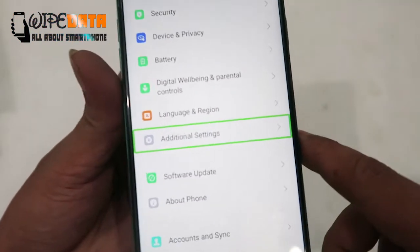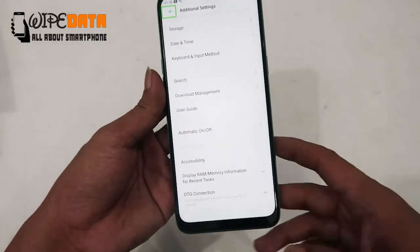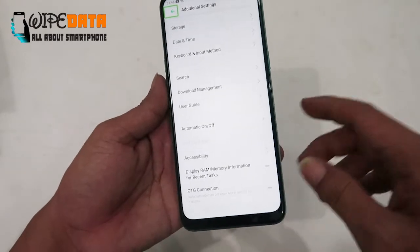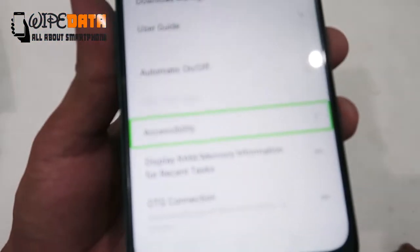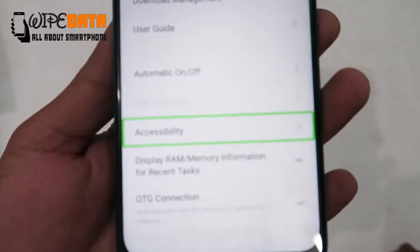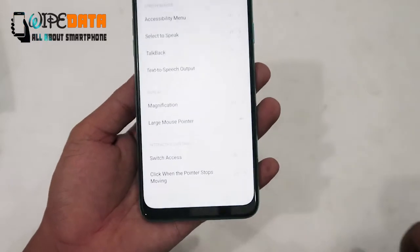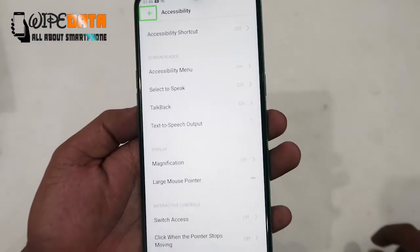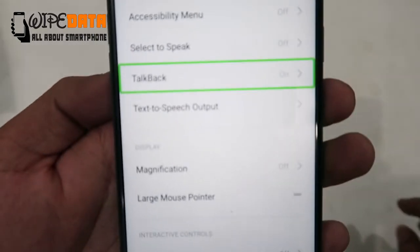Additional Settings, list 43 items. Navigate Up Button, Double Tap to Activate. Accessibility, list 20 items, Double Tap to Activate. Accessibility, Navigate Up Button, Double Tap to Activate. On, list 21 items, Double Tap to Activate.